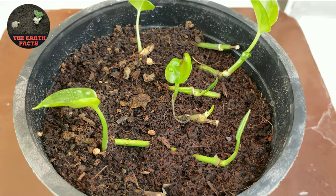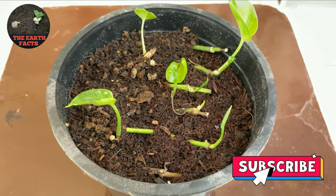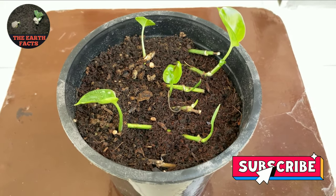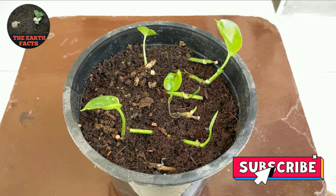Now if you want to transplant all these stems into different pots, you can also do that. If you like my video, don't forget to subscribe to my YouTube channel, and if you have any questions please comment below. Thank you.